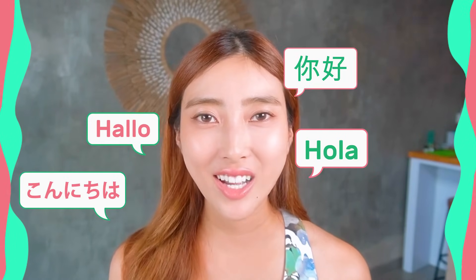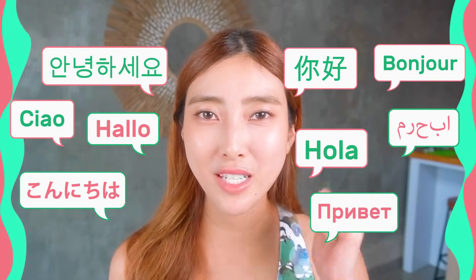Long philtrum will make you look older! Hello! Namaste! Aniohaseyo! Konnichiwa everyone! It's Masumi from Japan!